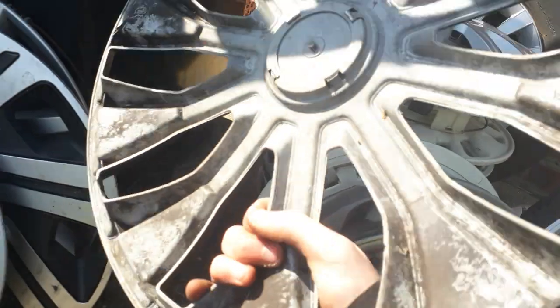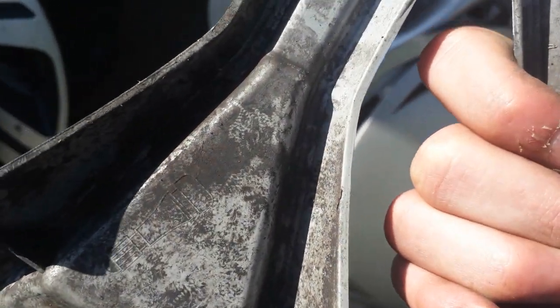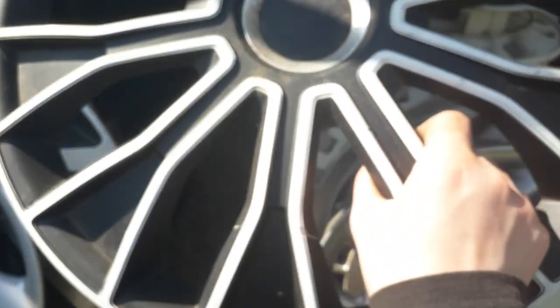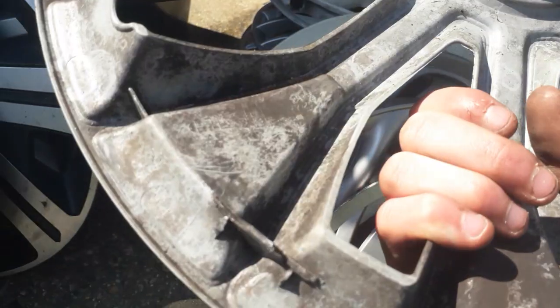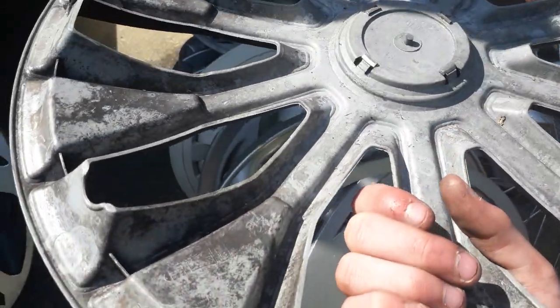Then there's this one — it's a 16-inch. Oh my gosh, this is a 17-inch one. This is a 17-inch hubcap, very weird — never found one of those before. 17-inch aftermarket, but it has all of its clips snapped off unfortunately.